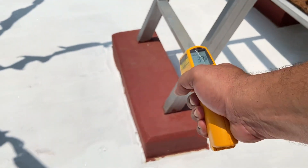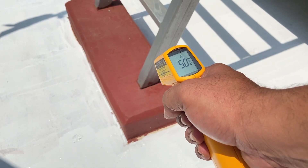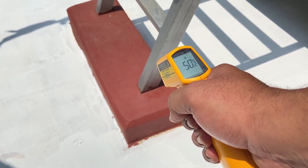Now I will move the IR thermometer to the red coloured surface — the dark surface. Here we have almost 50 degrees in temperature.